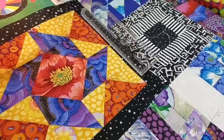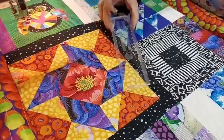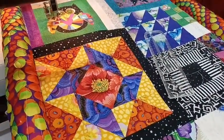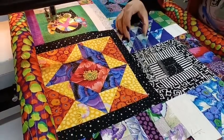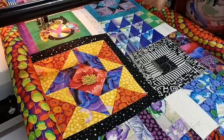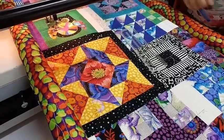I've got my ruler foot on and I'm trying to practice and make myself better at doing ruler work. I've also got my quick curve ruler that I'm using to quilt some curves, and a petal shape ruler from Angela Walters as well.